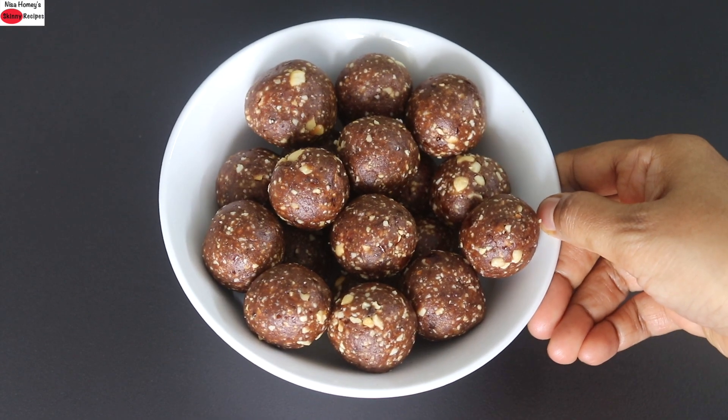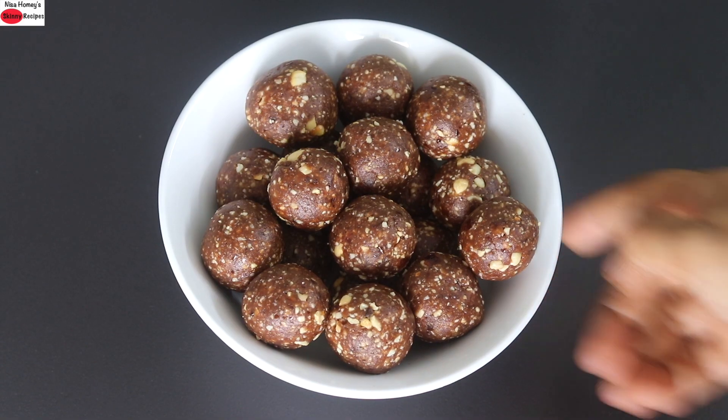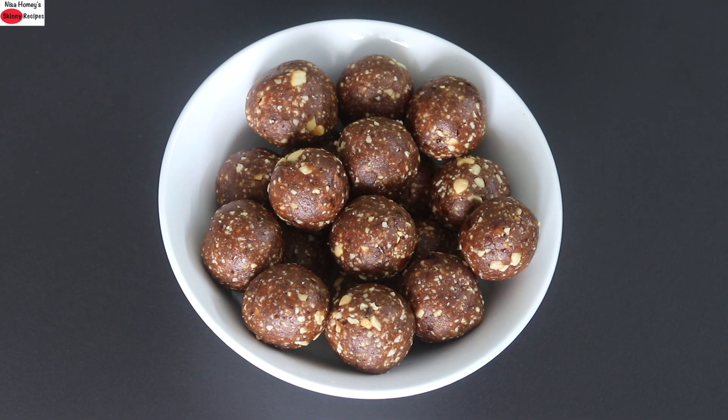My super healthy oil and sugar free energy balls or energy ladoo is ready to serve. This will stay good at room temperature for a couple of days and longer in the fridge. Do try this healthy energy ladoo and let me know how it turned out. Thank you for watching and until next time, take care, bye-bye.